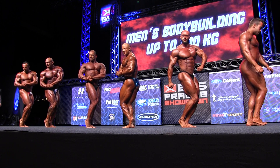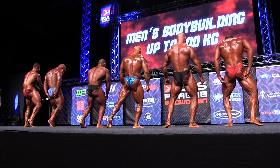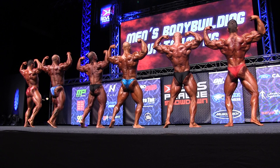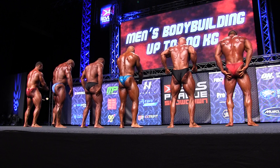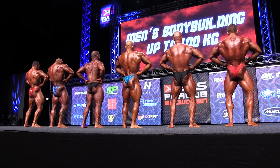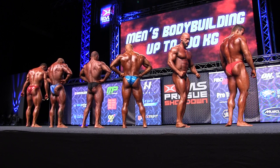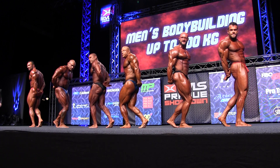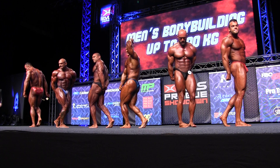Back double bicep. Back lat spread. Side tricep. And finally, abdominals and thighs.